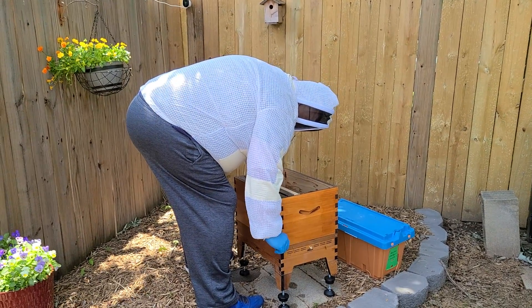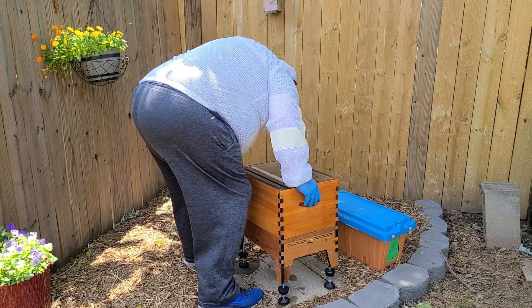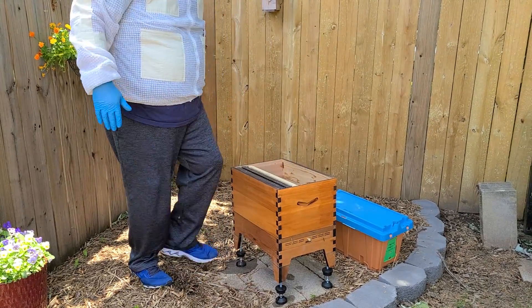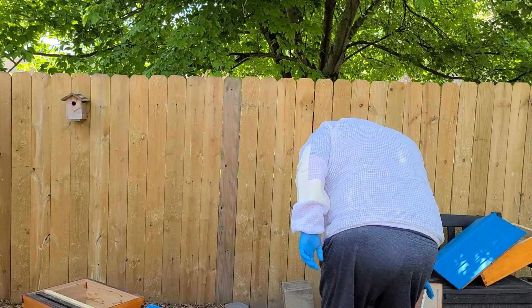I've got to square it up, make sure it's on there good. Then we're gonna get into the bees, so we're gonna smoke them a little bit first — kind of calm them down.